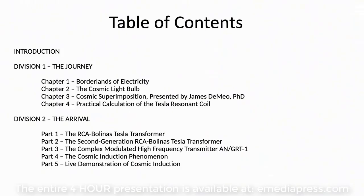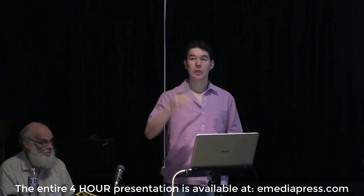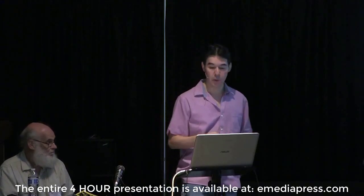Today what we're going to cover is broken into two different parts. The first part is the introduction I'll walk you through, and then we'll get started with Eric. Division one is going to be the journey, and he's going to be talking about the borderlands of electricity. Raise your hand if you've heard of the cosmic induction generator — that's something Eric has spent decades working on, and we're going to go into the technical details and show a demonstration of what this means.